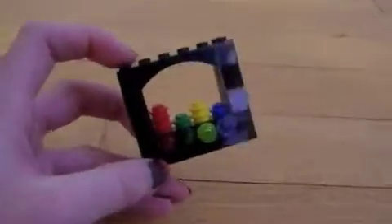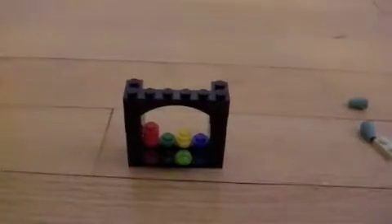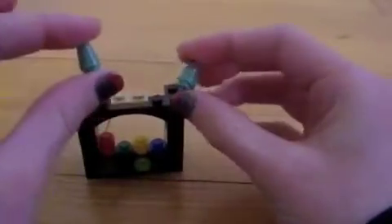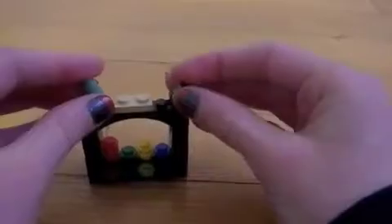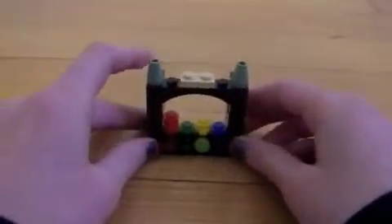Last but not least, you need your decorations. So I think I'll put this here up here in the middle, and these two little pieces on the sides, and that'll decorate it. And then if you have Hogwarts Castle, it has similar pieces like these. And that's it — my custom Hogwarts point counter.